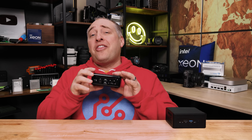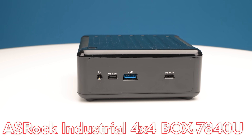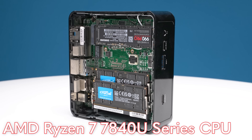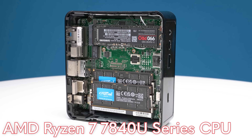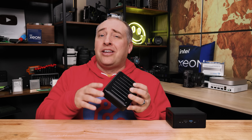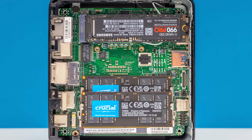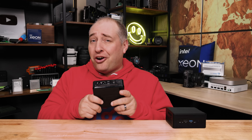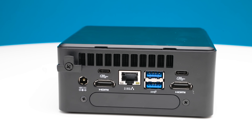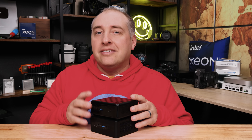Hey guys, this is Patrick from STH, and this is the ASRock Industrial Box 4x4 7800U PC. The 7840U should give you a big clue on what's going on here. Inside we have an AMD Ryzen 7 7840U series processor, and that fast processor joins a platform that ASRock Industrial has been using for years. This is actually a little bit smaller than the Intel Core i9 Simply Nook that we just looked at.